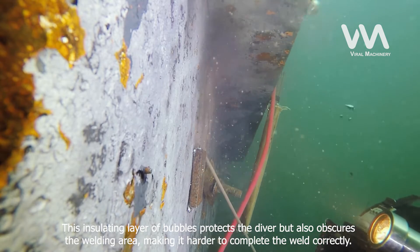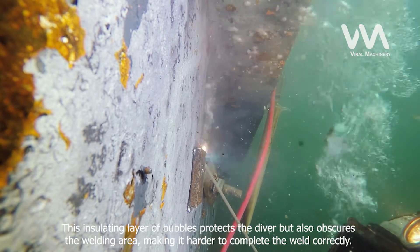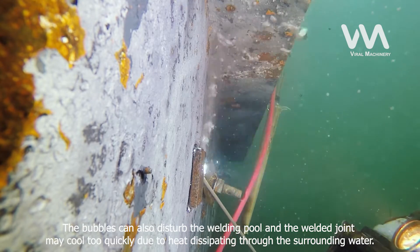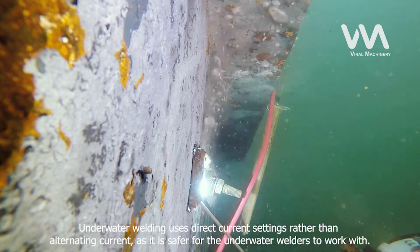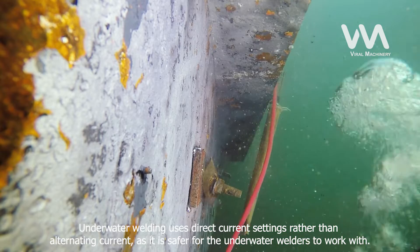This insulating layer of bubbles protects the diver but also obscures the welding area, making it harder to complete the weld correctly. The bubbles can also disturb the welding pool, and the welded joint may cool too quickly due to heat dissipating through the surrounding water. Underwater welding uses direct current settings rather than alternating current, as it is safer for the underwater welders to work with.